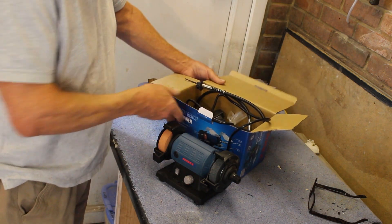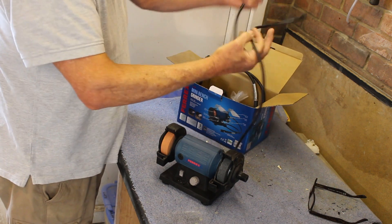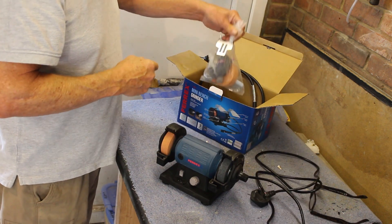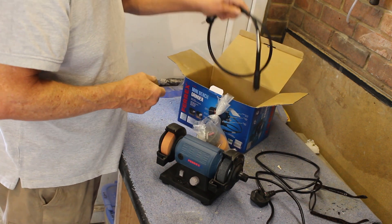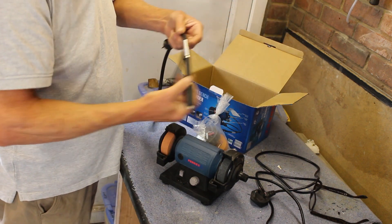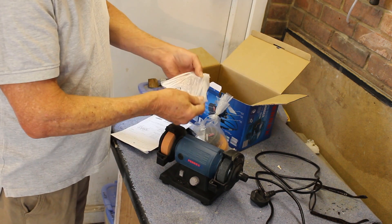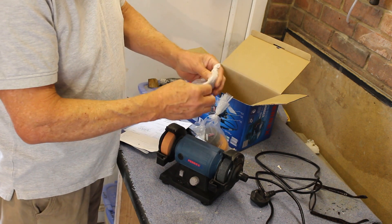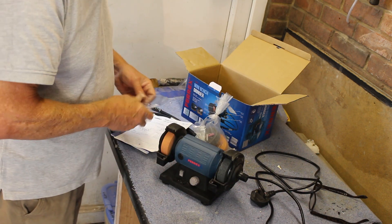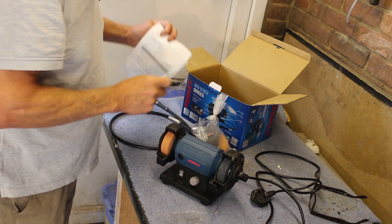When we open the box you've got the machine itself. The power cord I've already had out and had a look at. You get a couple of bags with bits in and you get a flex drive. There are a couple of Perspex shields which act as guards over the wheels, and there's a book of words and a book of instructions.